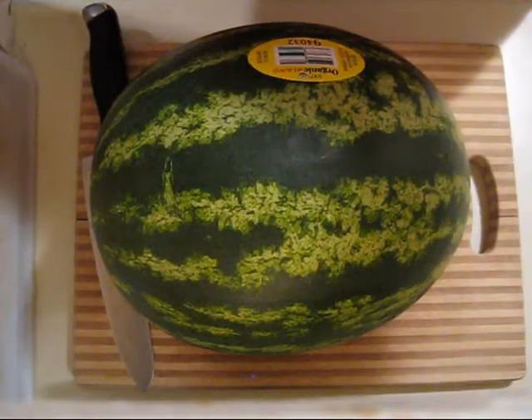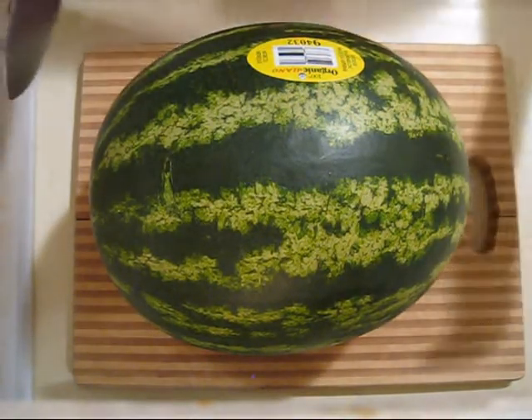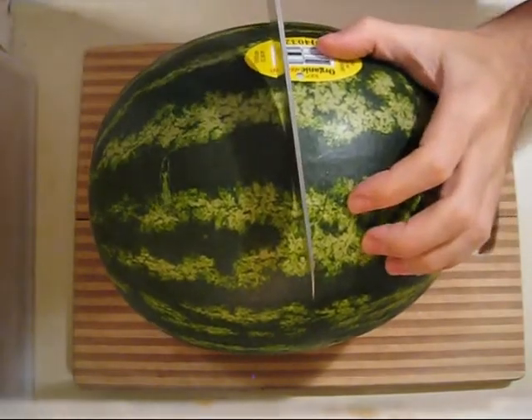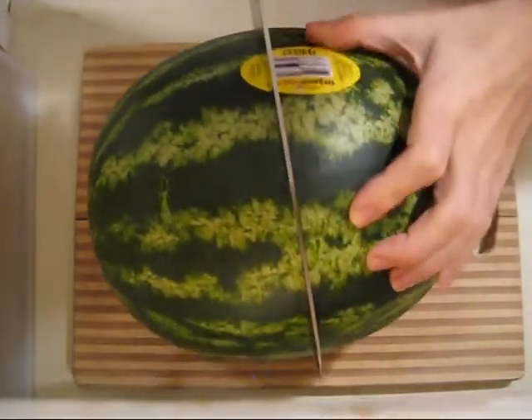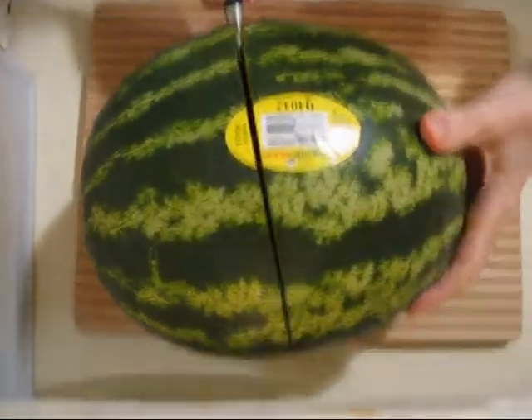I'm gonna set it up here. I just want to show you the best way to slice it to juice it, the easiest way. Then I'll talk about why I'm doing this. So you cut it in half.